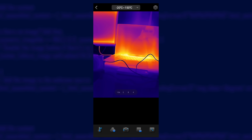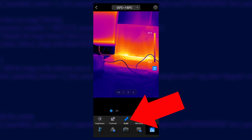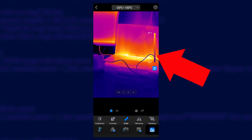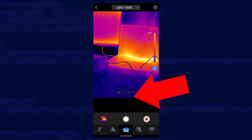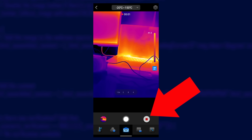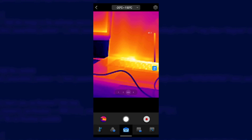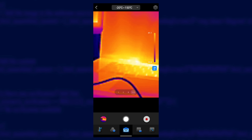When you're in iron red mode, you can enable the on-screen scale by going to settings, tapping scale, and it will show you a useful key and the range of temperatures in view. You can take still photos and record videos too, which are both pretty bog-standard features that you'd expect. You can pinch to zoom as well, but be aware that this is a digital zoom function only and it gets a little fuzzy the more you zoom in.